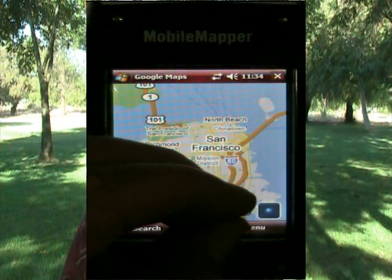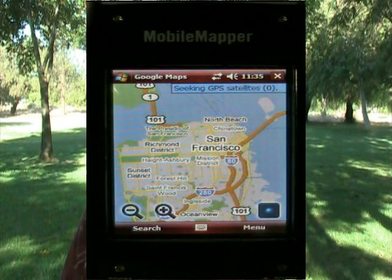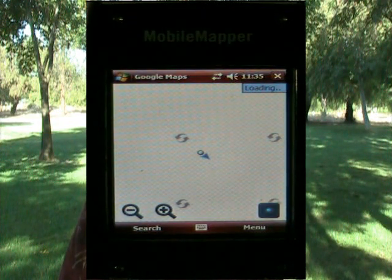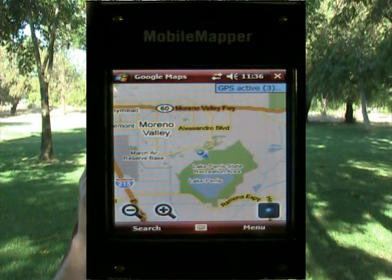Then I'll come up to the menu again and say use GPS. Up at the top it says seeking GPS satellites. As soon as it gets its location, it will show me on the map where I'm at. I can zoom in, zoom out — typical map features. It says it's loading, so it must have found where I'm at, and sure enough it is now zoomed in. Let me zoom out, and it starts loading the map and you can see where I'm at on the planet. So that's how you load up Google Maps as a mobile application on the Mobile Mapper 6 using an internet-enabled cell phone and a Bluetooth link. Thank you.